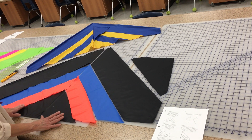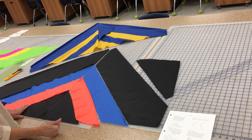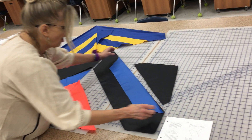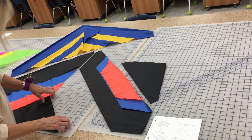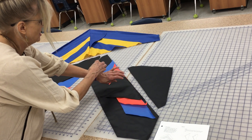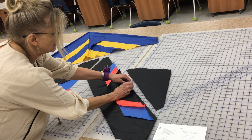Once you get them all shiny side up and I've passed it off, you're going to stack your pieces — put all the shiny sides up and put them right on top of each other — and then in the seam allowance you're just going to take a pin and pin them together.